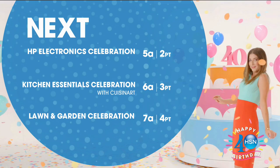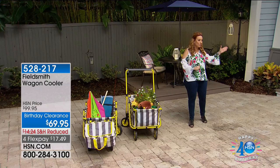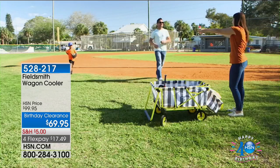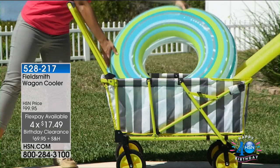We are officially outdoors here. My name is Helen Keady and we have a super quick special. Carrie Mobley is here and we're just going to jump right into the Field Smith wagon with a cooler — I believe I have 80 left. I'm not even kidding when I say this is going to be super quick. This is the final quantities of the season. $69.95 — we'll ship it anywhere in the country for $5. Four flex pay for the birthday: $17.49. There are exactly 86 left.